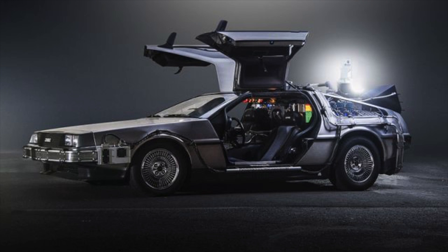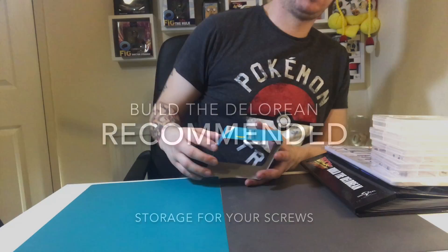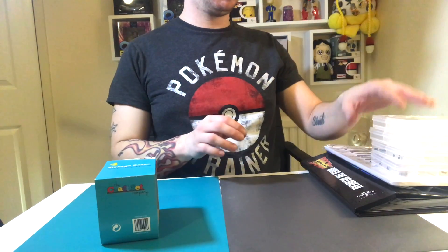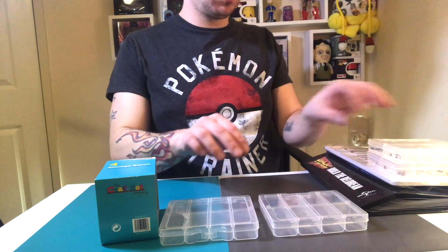What's up guys, welcome to my channel Flaming Over 4. In this very short video I just want to show you what I've been using for storage to store my screws in, because I managed to find these four little containers which have quite a few little compartments.